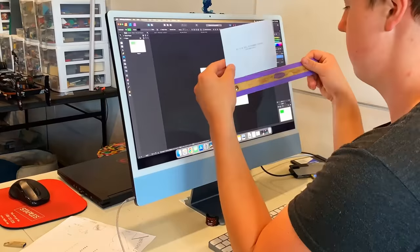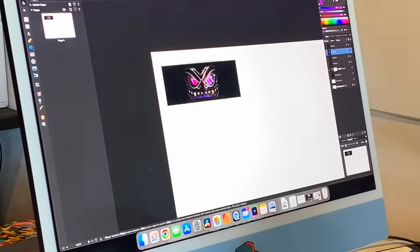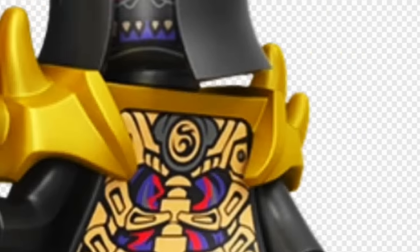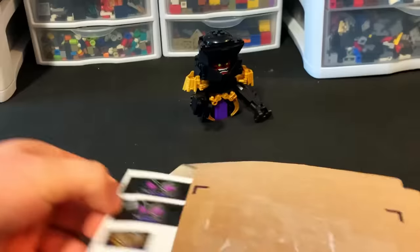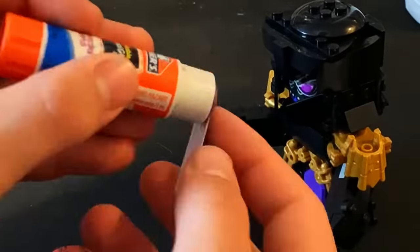The first sticker I made was for the head, because the stone warrior head looked cool but it was not accurate at all. Then I made one for the chest to make it look like he's got more armor and he's got that logo there. So I uploaded them on Snapfish and ordered them, picked them up at Walgreens. We've secured the sticker sheets. So I cut them out super fast, put some glue stick on them, and then put them on the Overlord.